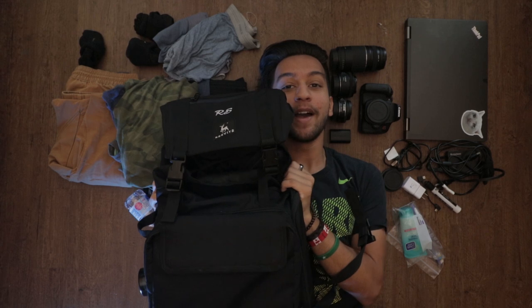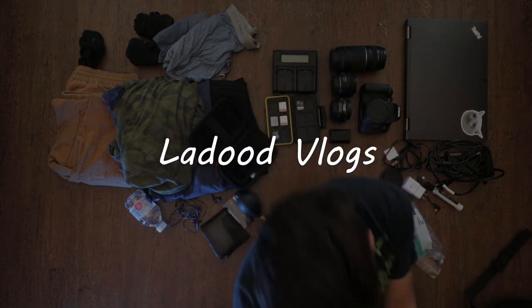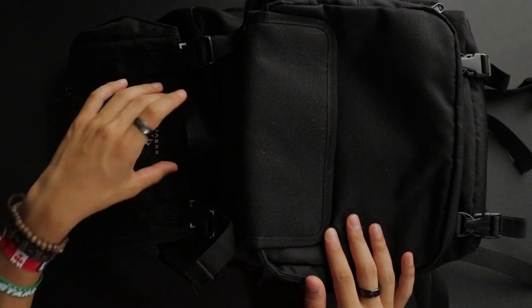I was able to fit all of this in this little bag — here's how. Welcome back to the channel. Today we're going to be talking about this Brevite rucksack bag. I'm going to start by thanking my friend Raffae for letting me borrow the bag on my recent trip to Puerto Rico. There are a couple good things and a couple bad things about this bag; overall it's a very solid bag, so let's get started into the features it offers.